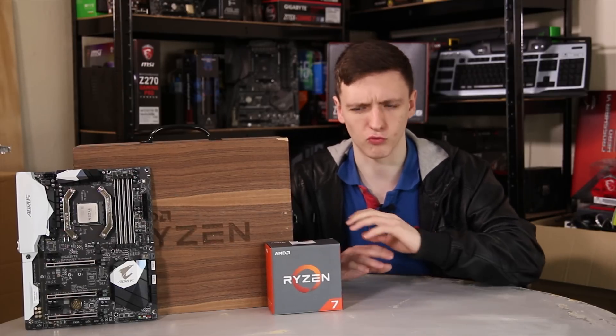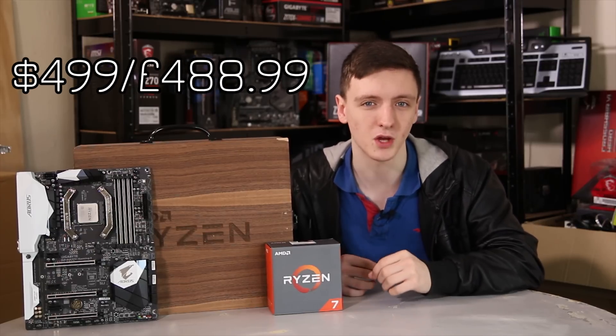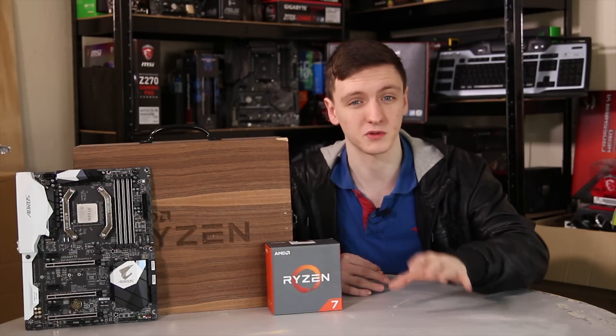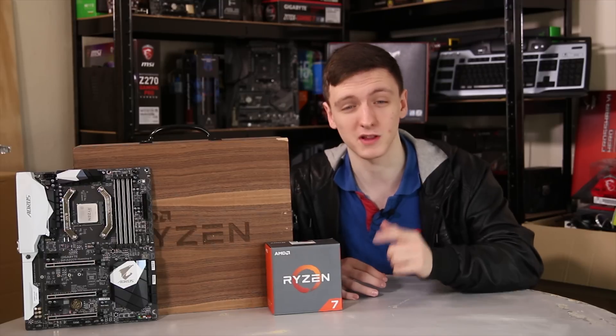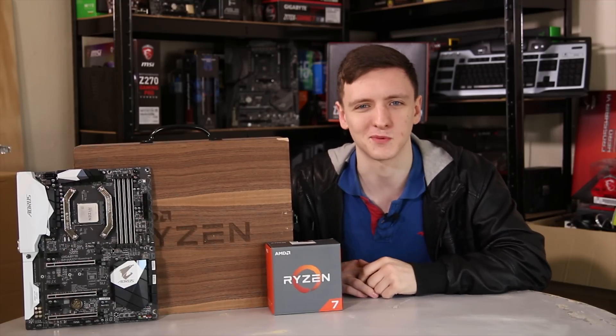AMD is pricing this at a really interesting point: $499 for this 8-core, 16-thread CPU, directly competing with Intel's $1,000 6900K. Let's get into the benchmark results, because that's probably why you're here. This is a really impressive chip at a really impressive price point, and I'm very excited.